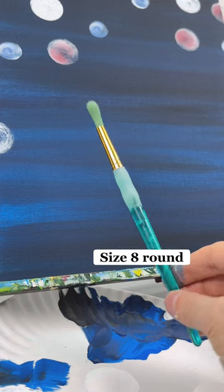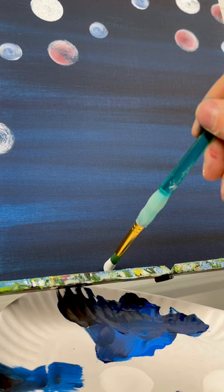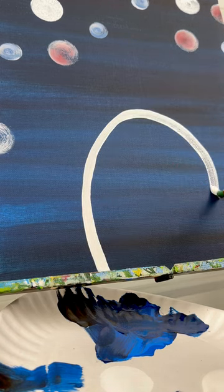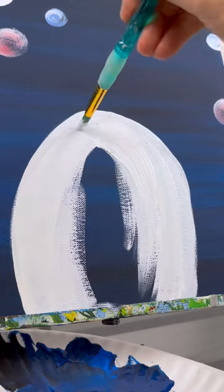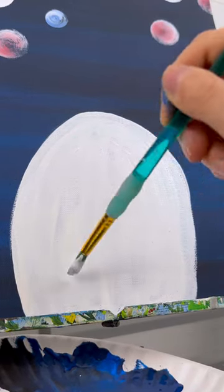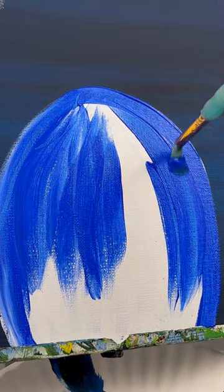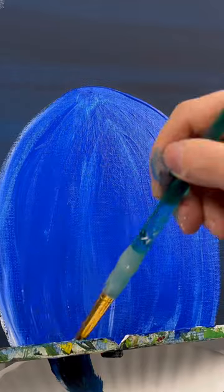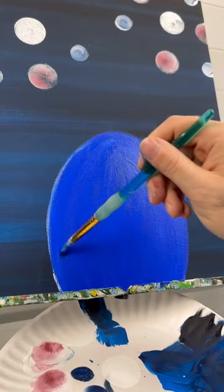Taking a size 8 round brush, let's make our gnome. Start with his body. I'm going to make it white first with an upside-down U in the middle at the bottom of my canvas. Fill it in with white, and then when it dries, you can do whatever color you want. I'm going to use a cobalt blue because that's the color I think of when I think of the red, white, and blue colors in the flag. So I'm going to fill that in, and that's your body.